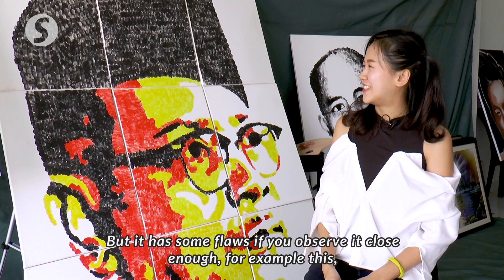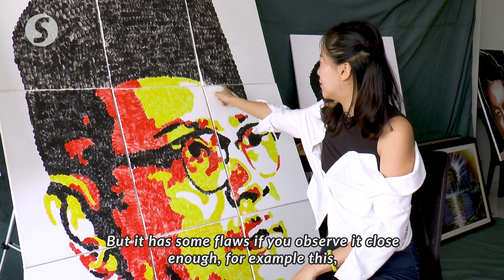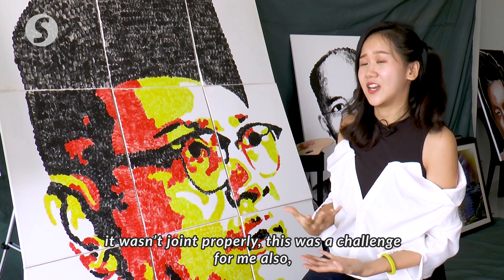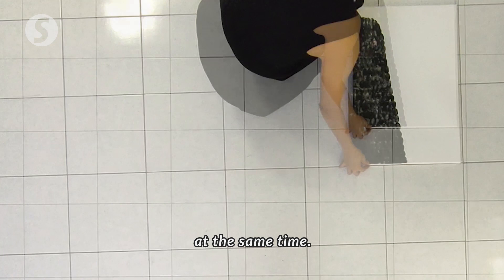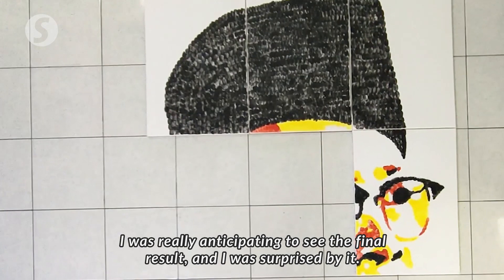If you look closely, there are some places that are not perfect, and that is a challenge. When painting it, she had to work in sections, and you don't know how the sections will come together. So she was very excited while painting it, and when she saw the result, she was very surprised.